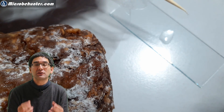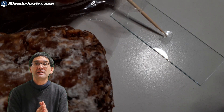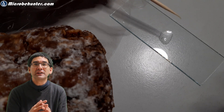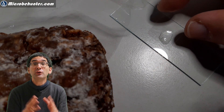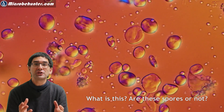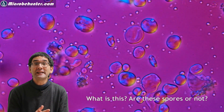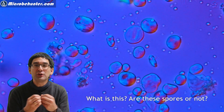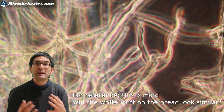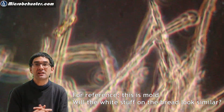Now if it is a fungus then I expect to see three different things. First, of course, spores — these should be round or oval structures, more or less regular in shape and size. Second, fungal hyphae: these are long thread-like cells of the fungus that make it appear fuzzy. And third, so-called sporangia — the parts of the fungus that actually produce the spores — and I expect the spores to be aggregated and clustered around these sporangia.